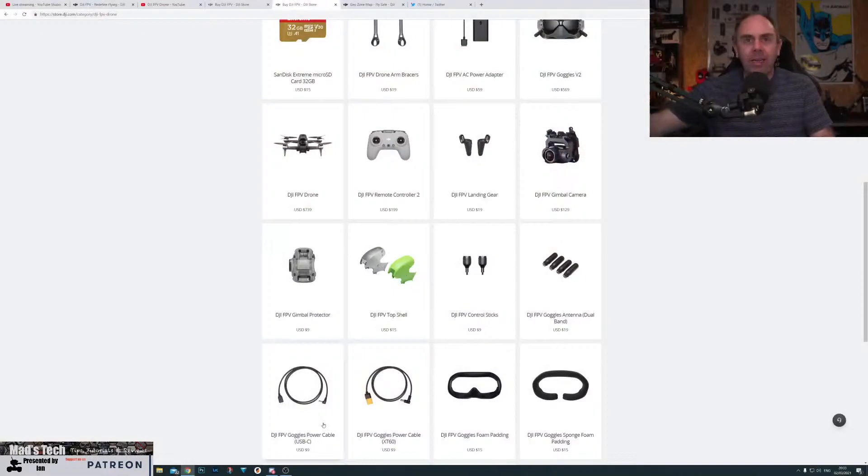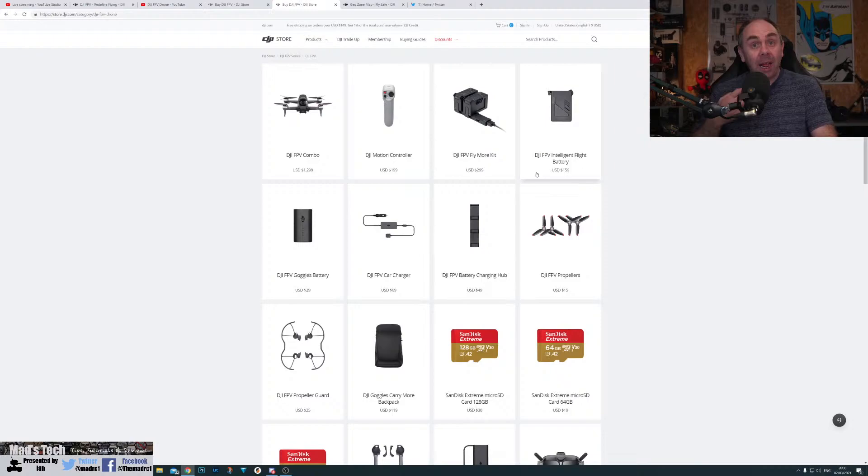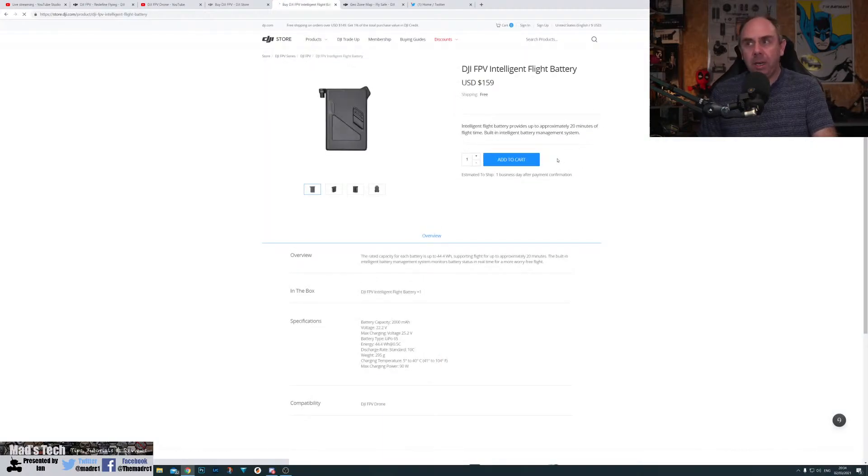Battery cost is another big thing. They have come in much more expensive than even I was anticipating. There was talk around $70, $80, $90. I was then saying $120 to $130 on my other live streams. But these batteries are $159. Just to put that in perspective, the TB50 for the Inspire 2 is not much more than that. So they are hugely, hugely expensive.